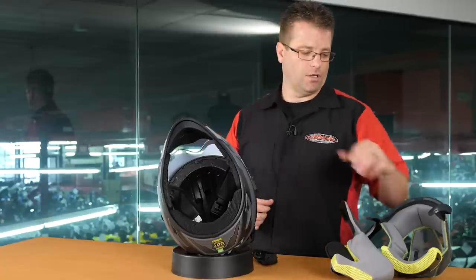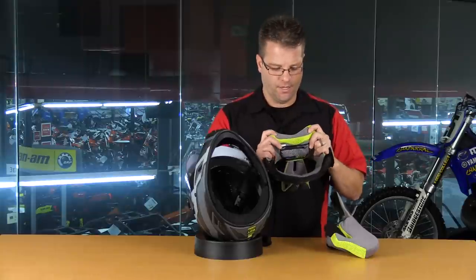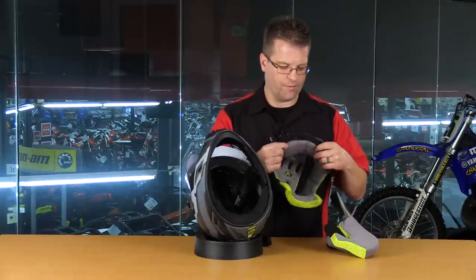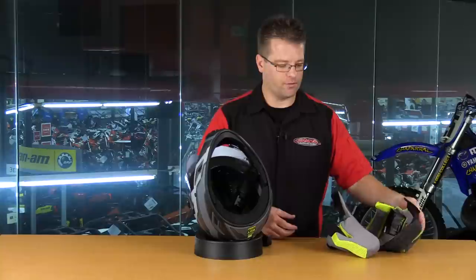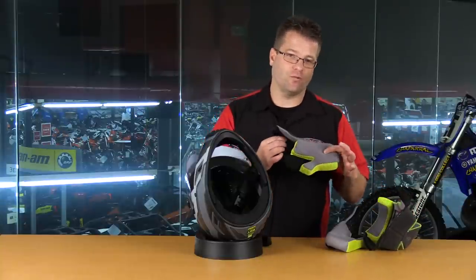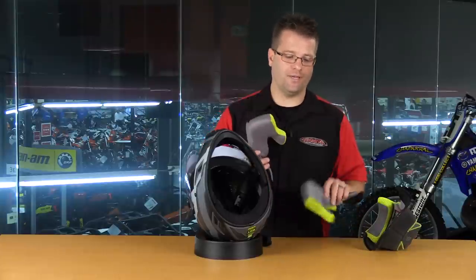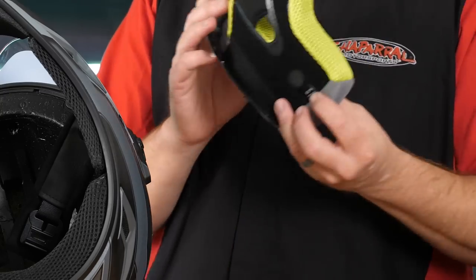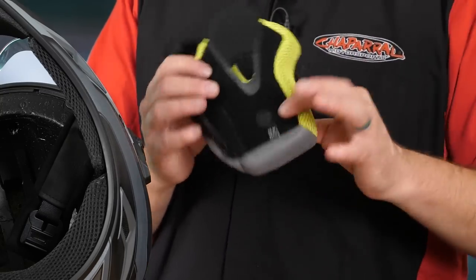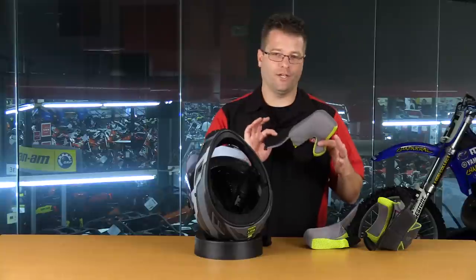Now I want to show you Klim's proprietary anti-microbial moisture wicking liner. This is a material that Klim has worked with the manufacturer to develop - it's supposed to be extremely moisture wicking and anti-microbial. All these pieces are able to be tossed into the washing machine and then air dried, installed back into the helmet, and you will have a like new helmet extremely quickly. You'll notice on the inside of these cheek pads: this shell size goes extra small through medium. This cheek pad is a 52 millimeter - they make a size larger and a size smaller, so you can get the perfect fit inside your helmet by adjusting the cheek pads.